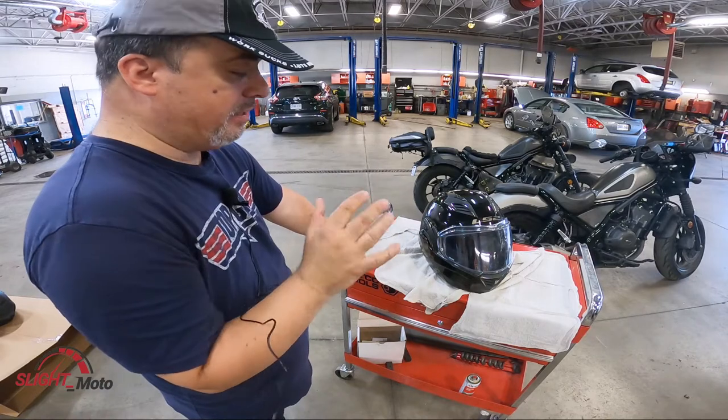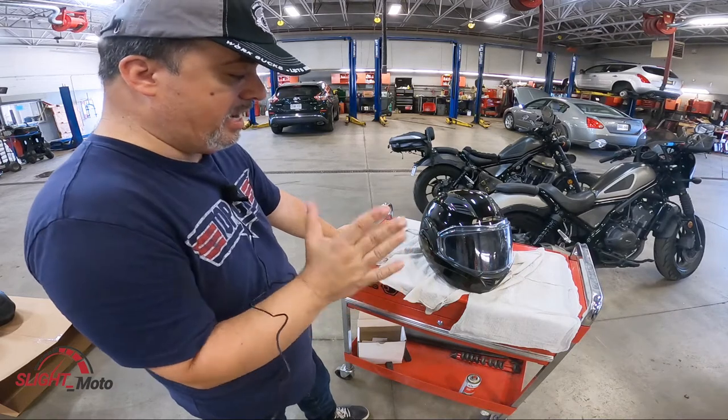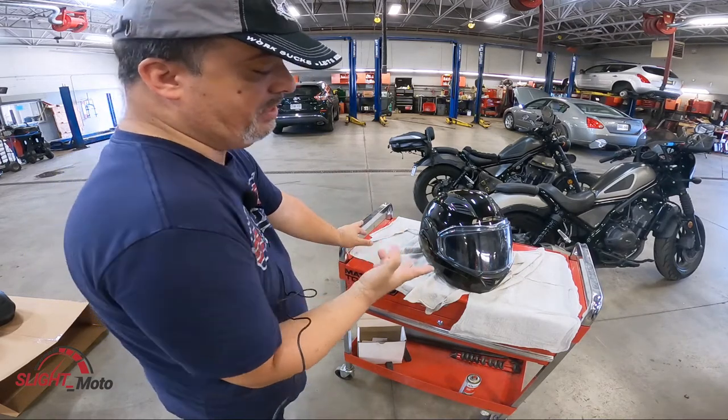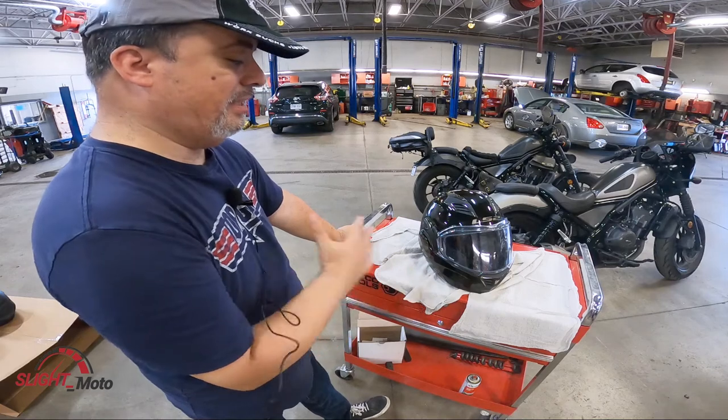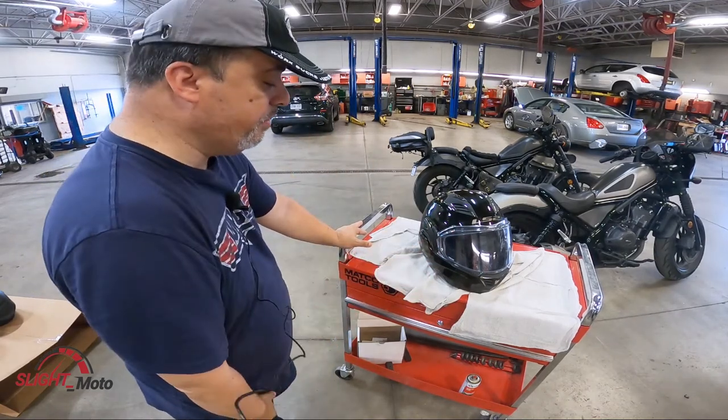Everyone has a modular out there, but there are two helmet manufacturers that make modulars unique from the rest. One is Shark with their Evo line, and LS2 with their Valiant line. This is the LS2 Valiant 2 — the second generation. There is also a Valiant X that recently came out, but it's not available in North America, so I went with the Valiant 2.